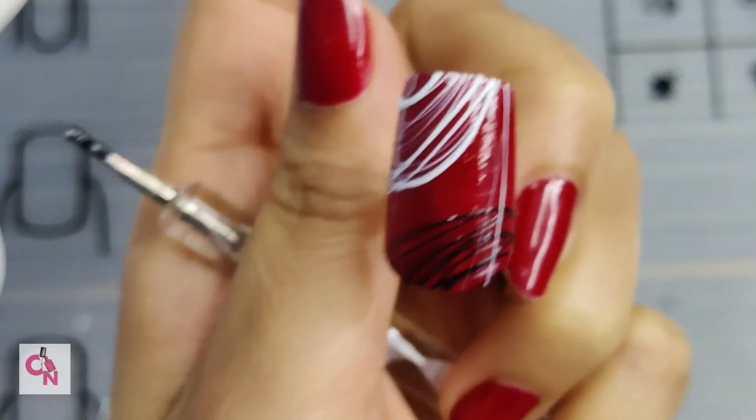Depending on which spider gel you are using, you can cure it for about 30 seconds or 60 seconds. It's better if you talk to your seller and ask the brand how long you need to cure it. So these are done — let me show you how it looks cured. We have one more left.